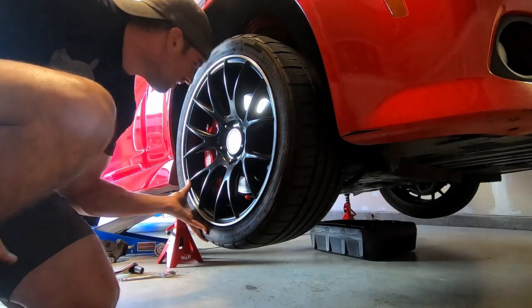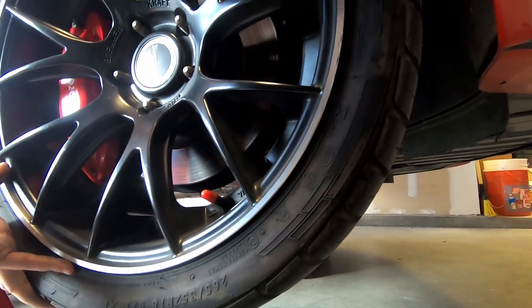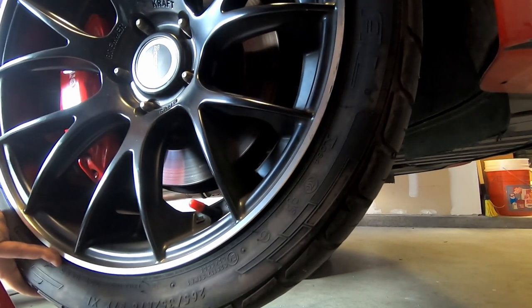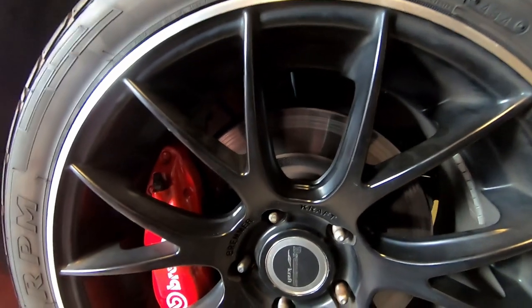Yeah, that is a no — that is a hundred percent a no. You can see right there it's touching the caliper, and same thing down there. The wheel's not even fastened and it's already making contact. That's not gonna work at all. Looks like we're gonna have to buy a new set of wheels.